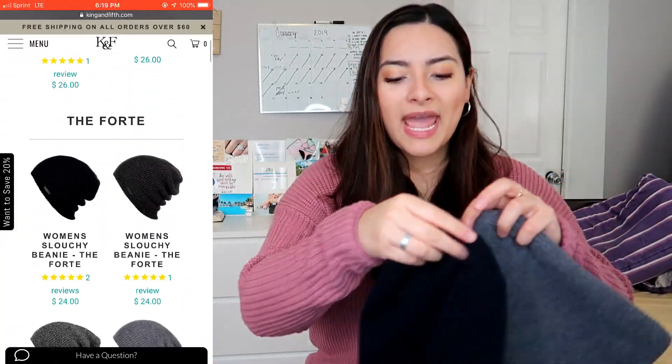I wanted to show you guys how I style these two different beanies — they're two different colors. I'm so thankful they sent one in gray and one in navy blue, because you can literally match this with any outfit. Looking at their website, the ones I received retail for $24, and honestly I feel like that's really clear because the quality feels really good.